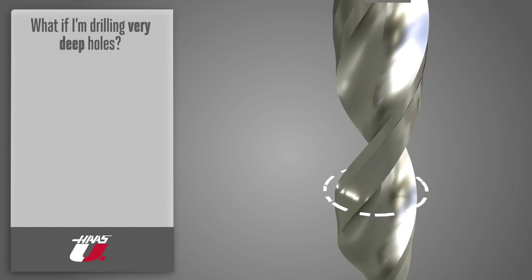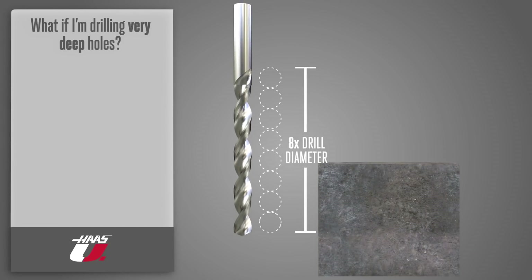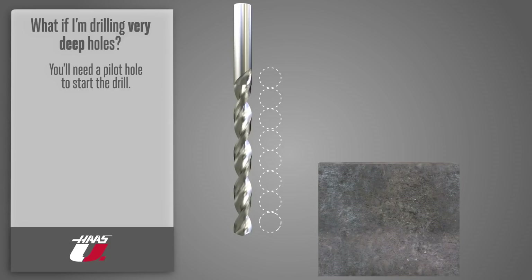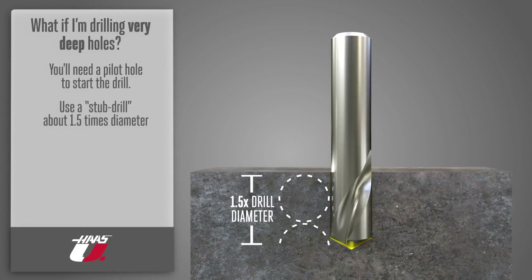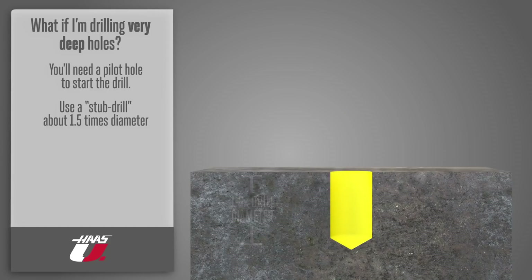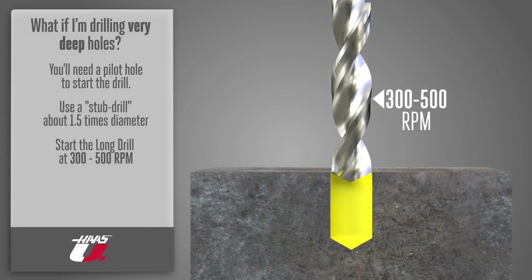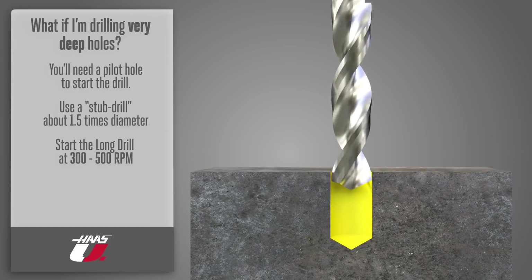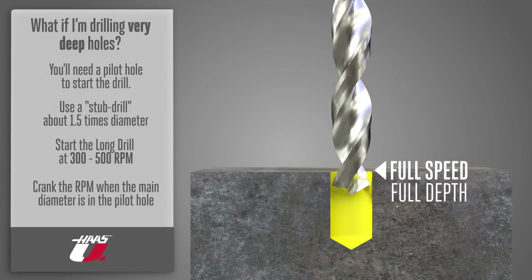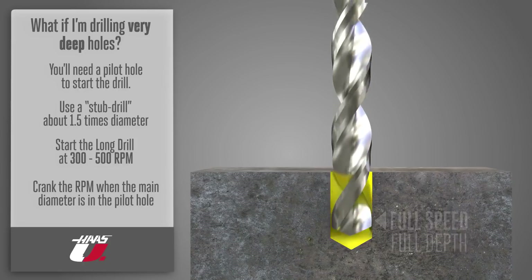If you need to drill very deep holes — say eight times diameter or greater — you'll usually need a pilot hole to start the drill. Typically, this is done by using a stub drill to cut the hole about one and a half times diameter deep. Then start the long drill with the spindle at 300 to 500 RPM and slowly feed it into the pilot hole. Once the drill's main diameter is in the pilot hole, you can crank up the RPM to full speed and finish drilling to full depth.